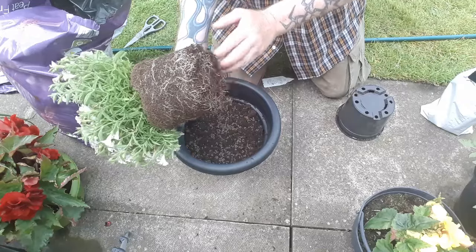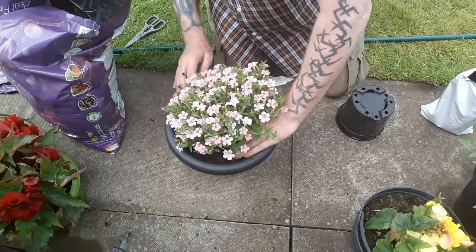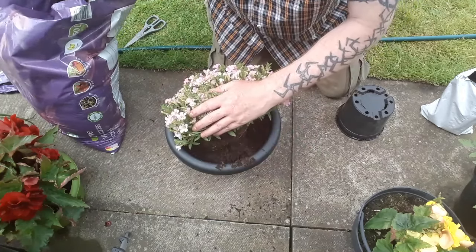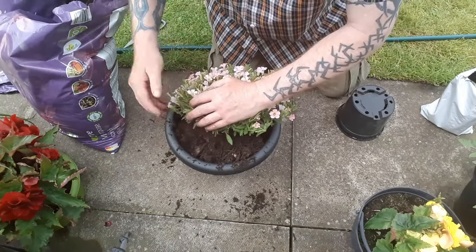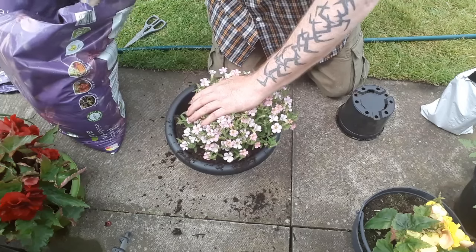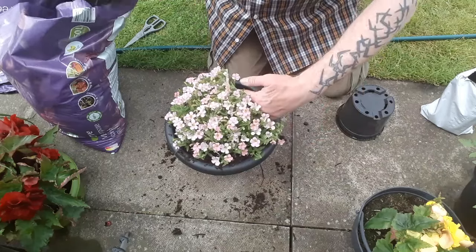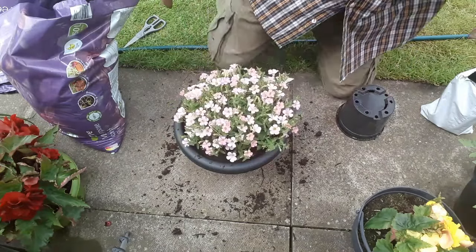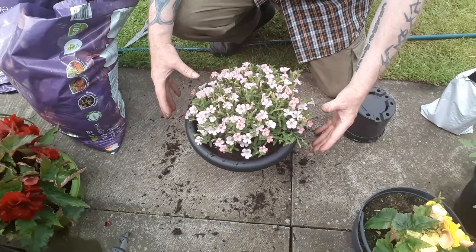I'm just going to free that up as we always do and get that seated. That's just come below that rim which is perfect. And that's just a case of backfilling. I'm just going to get that firmed in as we go, add a little bit more to bring it to where I need it. And there we go — it already looks twice the size just from moving it into a bigger container. I'm sure it's now going to start to really fill out.